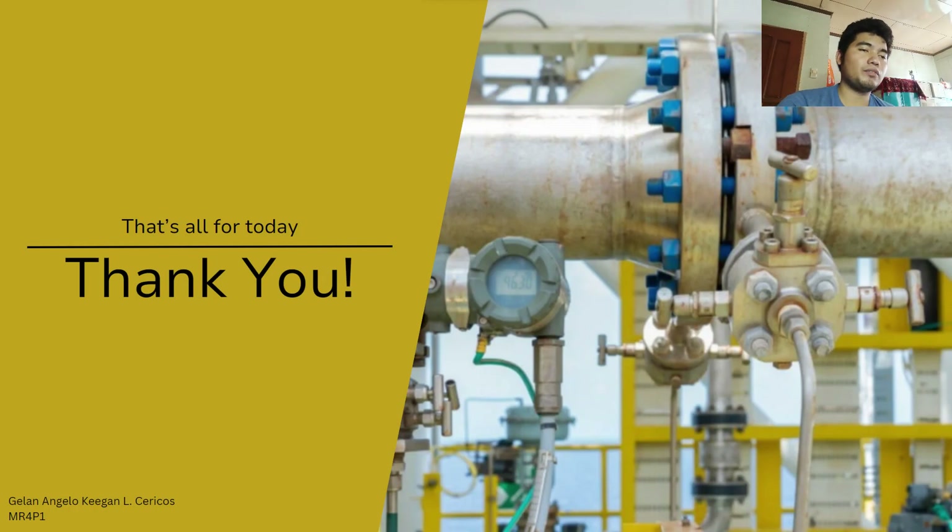And that's all for today. I hope you've learned something about the orifice meter. Thank you so much.